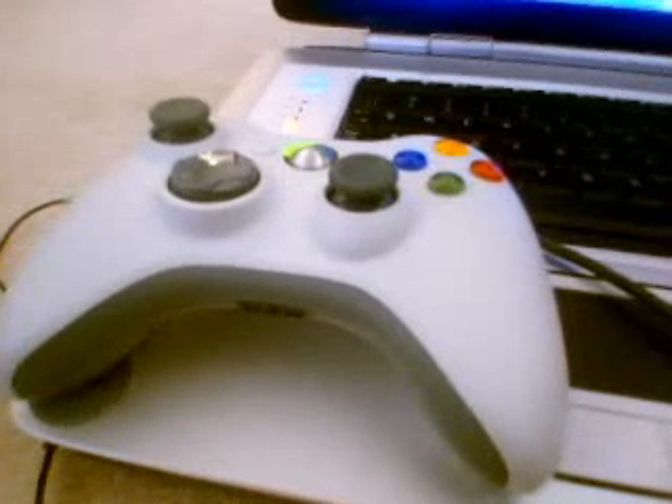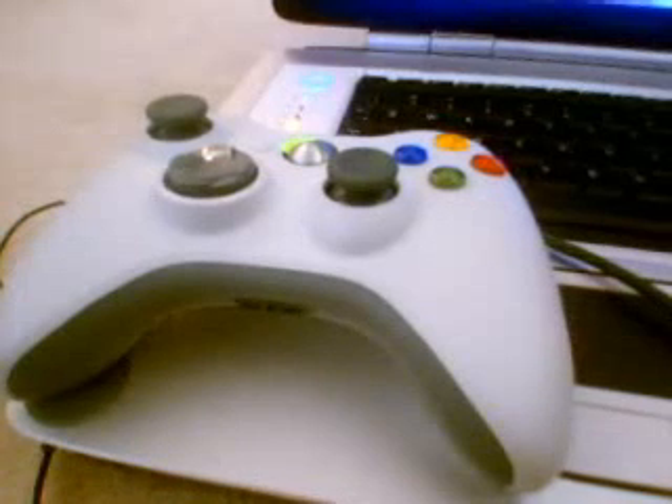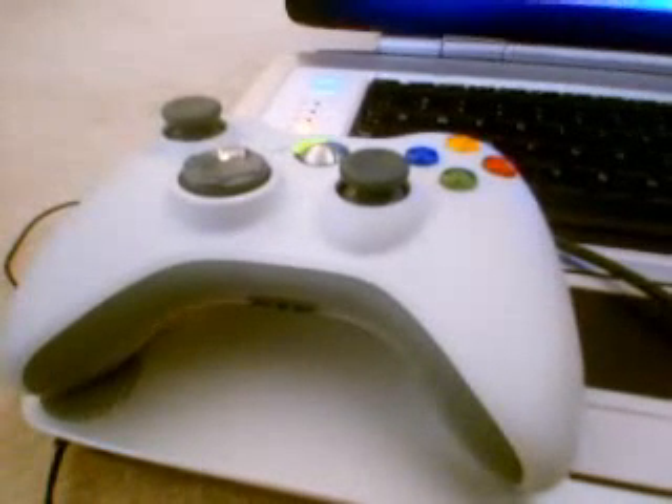Here's my controller. I'm going to use my mouse to fire up the media center shell. You should see it vibrate just a little bit.